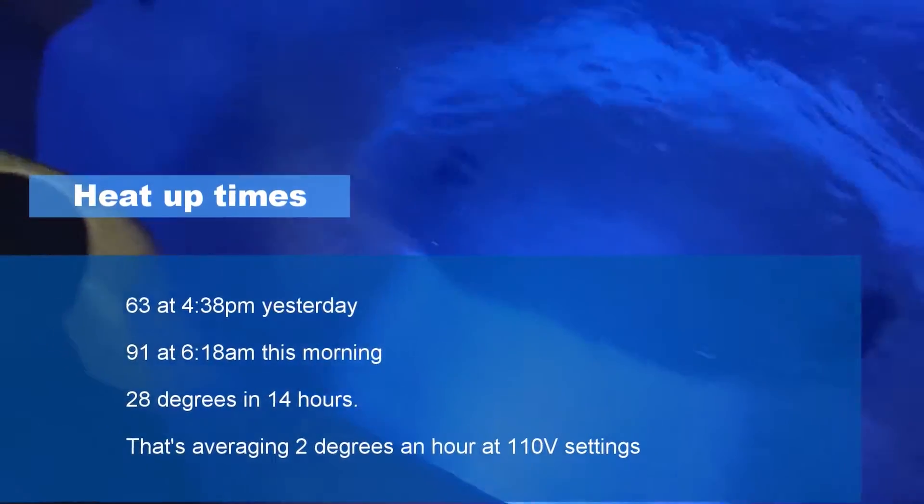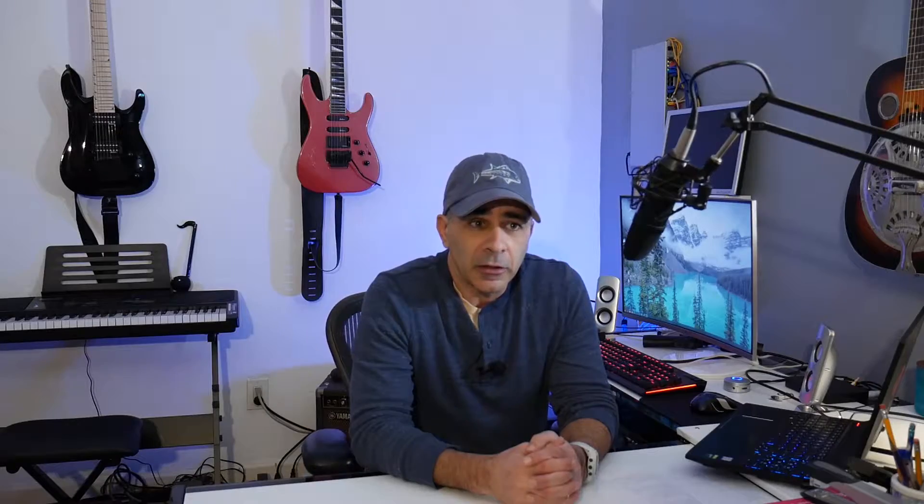I'm not going to go into the setup — watch my other videos for that. This video is going to be more about how much power it uses, what you can expect to pay a month, because everyone always worries about how much more it's going to cost running the electricity, the heater, the jets, and how often you use it.